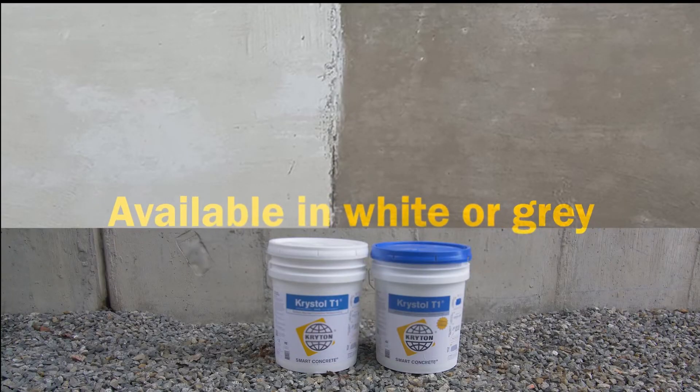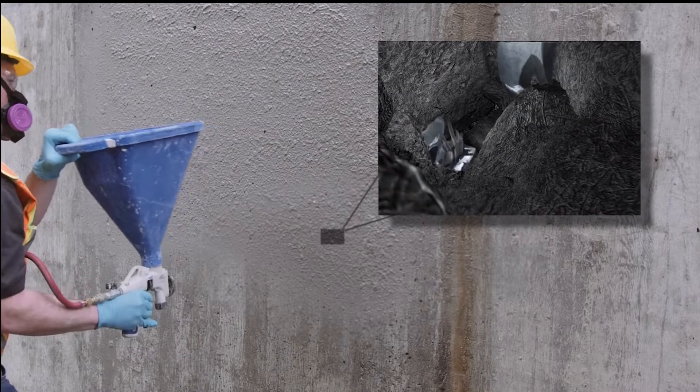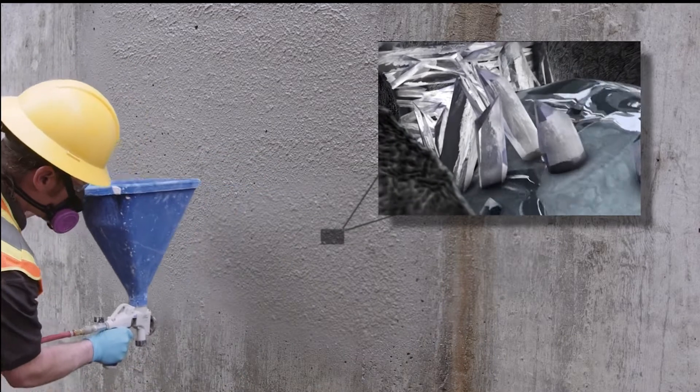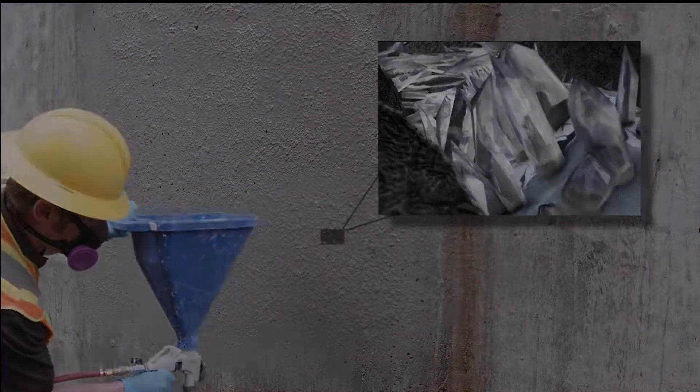Crystal T1 is available in white or grey and contains crystal technology. When applied to concrete, it chemically reacts with water and unhydrated cement particles to form needle-shaped crystals that fill capillary pores and micro-cracks in the concrete, and permanently block the pathways for water and waterborne contaminants.